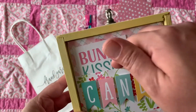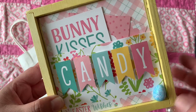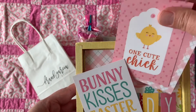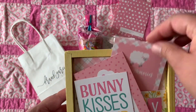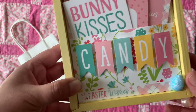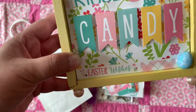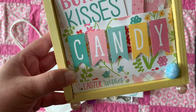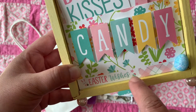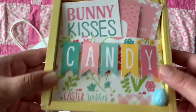Look at the back — we added a little pocket and a banner that says 'Candy.' This part is the label of the paper and I decided to leave it because it looks really cute. It says 'Easter Wishes' with an Easter egg and a flower, and this little plaid on the side — that didn't bother me at all; it actually blends in really nicely.